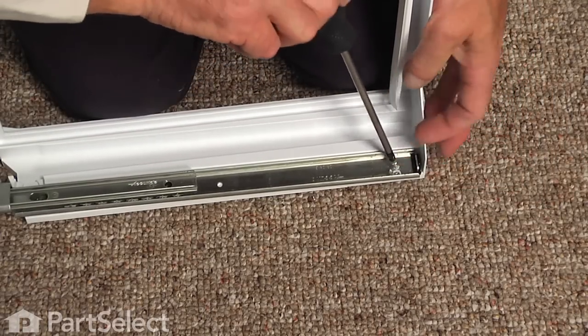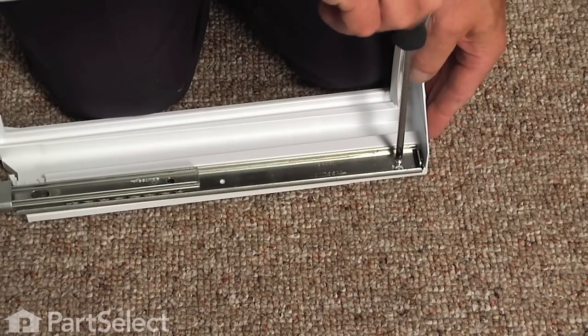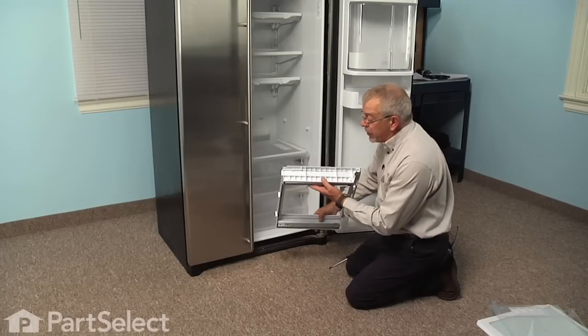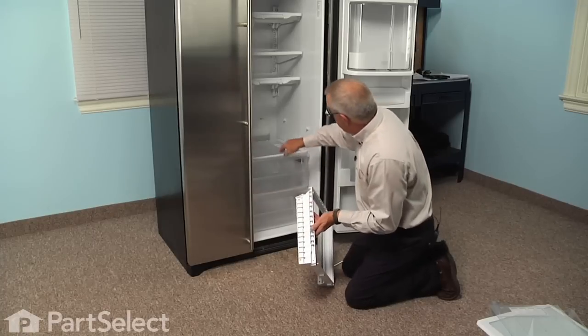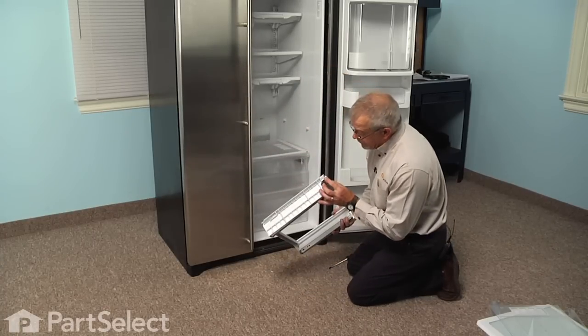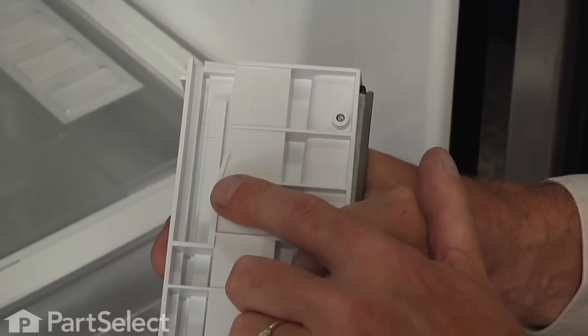Turn the frame over and repeat the process for the opposite side — tighten both screws. Now when we go to install the new frame into the refrigerator, take note of the channel at the back on either side; those will slide over the two rear mounting pegs. In the front there's a little notch right at the very front edge that will sit on the two front ones.